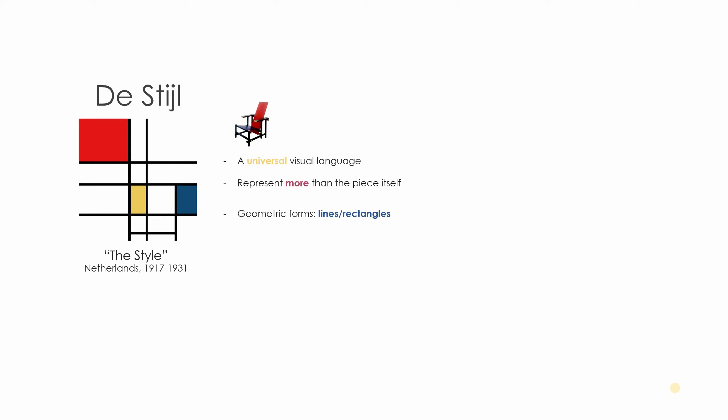I picked De Stijl, which is from the Netherlands from the early 20th century. If you don't know anything about it, essentially it was intended to be a sort of universal visual language, representing more than the composition itself.